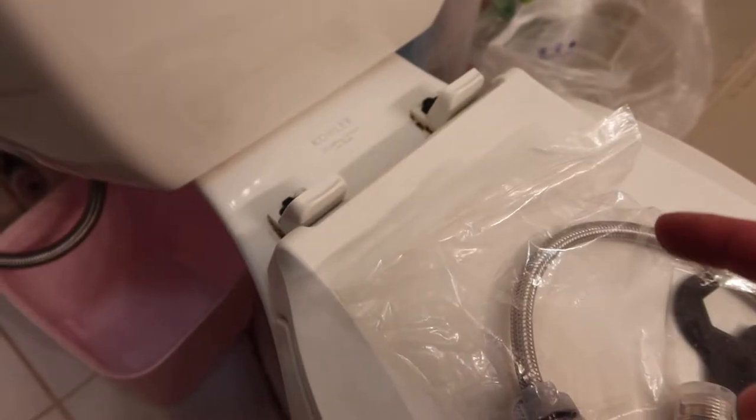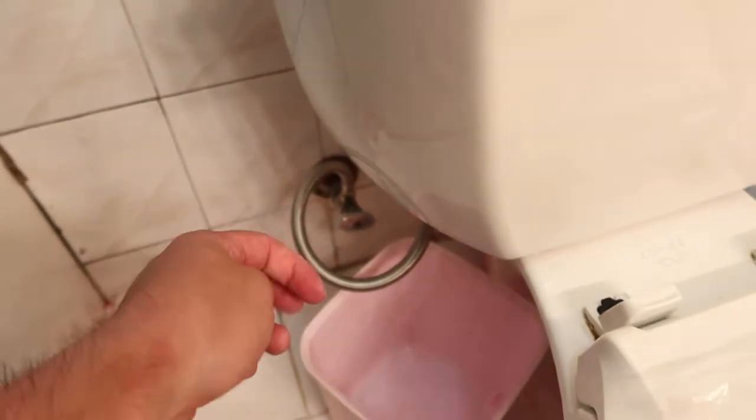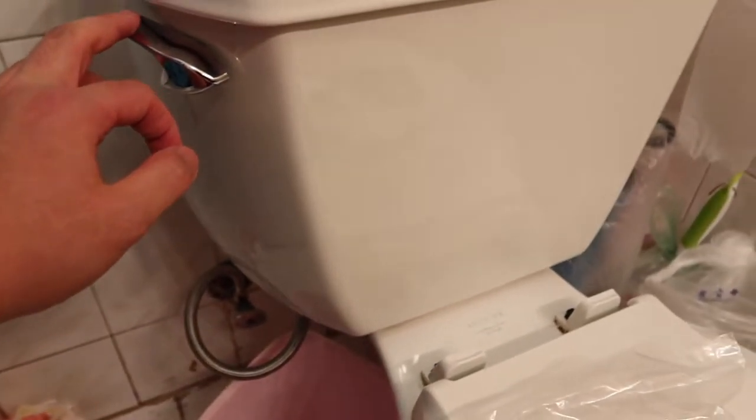Now I'm going to install this to show you guys how it's done, and then we'll show you how to use it afterward. First thing I'm going to do is take out this part here, just like in the previous version. But before we do that, let's turn off the water supply first. Once that's turned off, you want to flush it until all the water is gone from the tank.